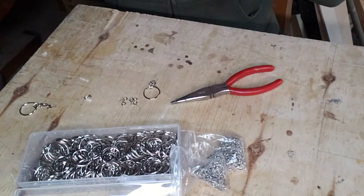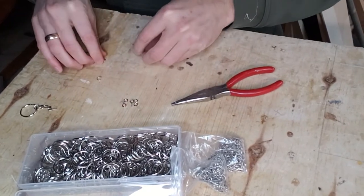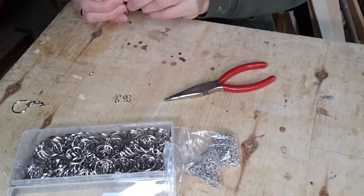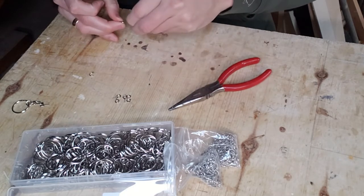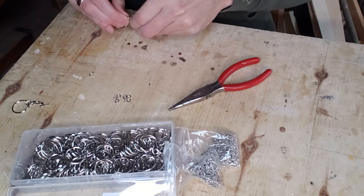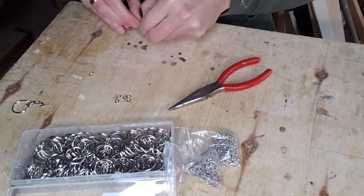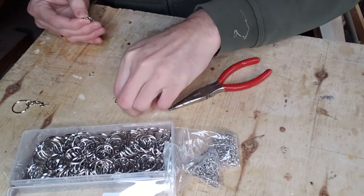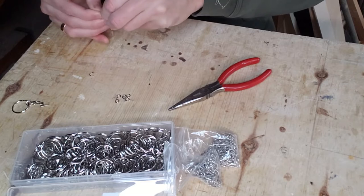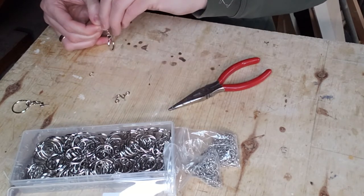Next is assembling the key chains. These come in three parts: the ring you attach your keys to, which has a little chain attached to it; an eye screw that screws into the keychain; and a little connecting link. The parts are so small it's fairly fiddly, but once you get a process worked out it goes pretty fast. I have a box of about a hundred of them.